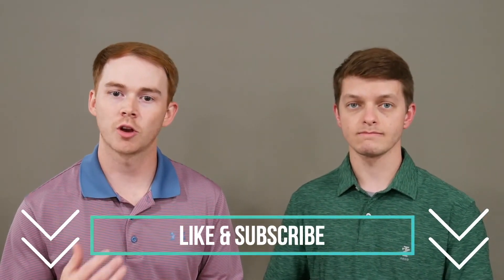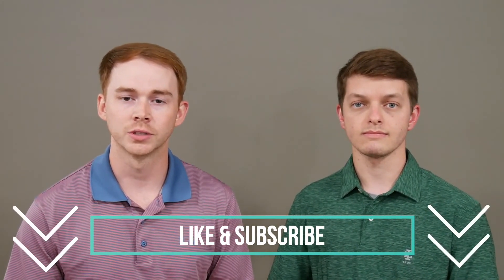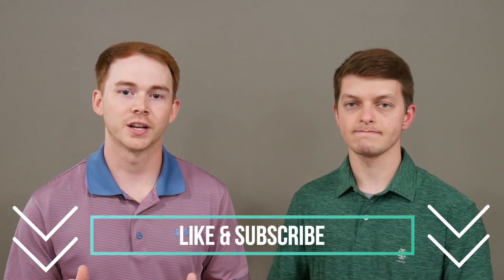Thank you so much for taking time out of your day to watch this video. We hope you learned something and that this was helpful. Our goal for The Upper Hand is to give you guys the upper hand as you seek to better understand conditions of the upper extremity and topics related to occupational therapy in general. Please take a second to like this video and subscribe to the channel so you'll see all our upcoming videos. Thanks so much and we'll see you next time.